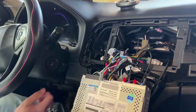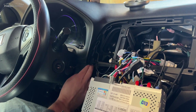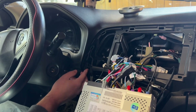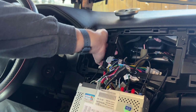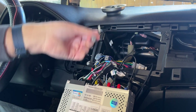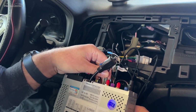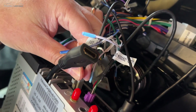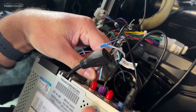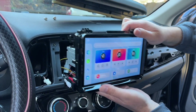We have our microphone mounted and we're running it behind the actual dash panel for a clean fit. There's a really convenient spot to tuck the ball of wire back there. The main connector plugs into the back of the unit right here — and that clicked in nicely.